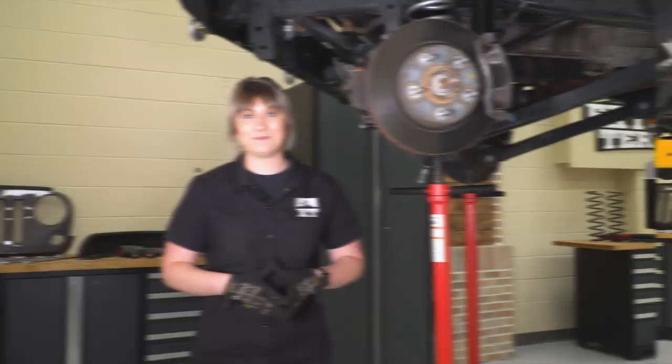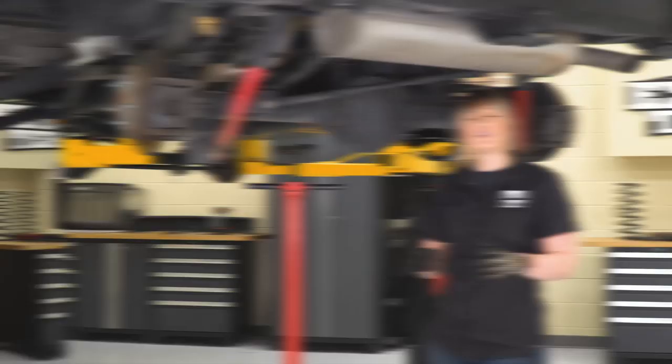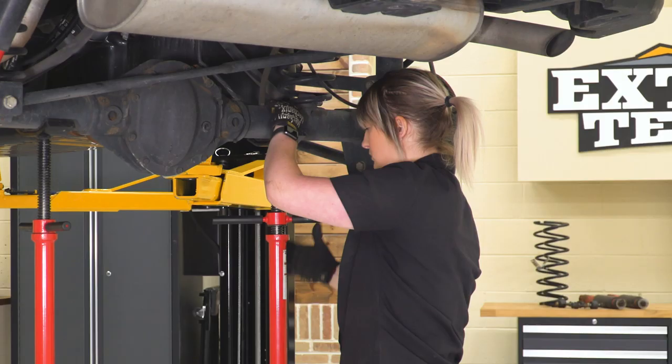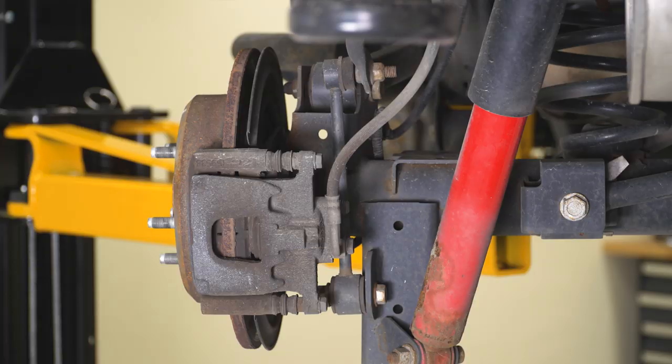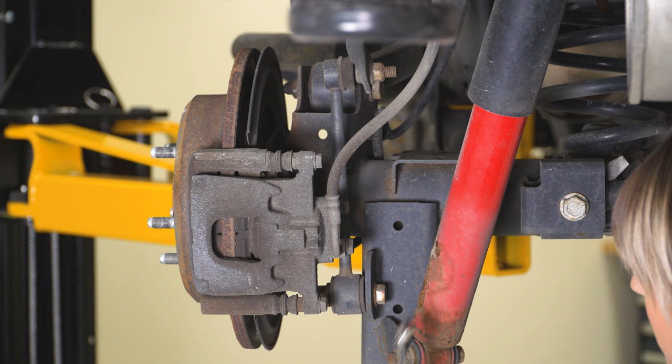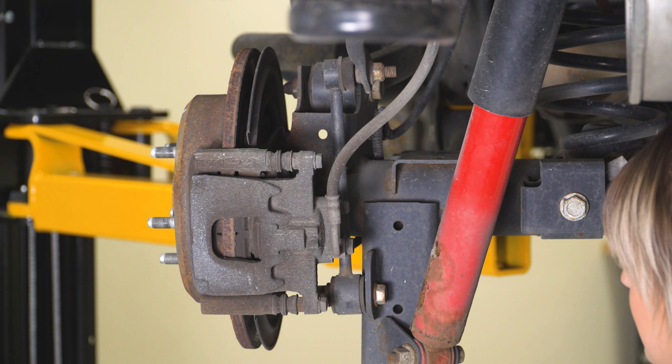Just like the front, our first step is going to be to support our axle. Then our next step is to remove our sway bar end links. I'm going to start with the lower sway bar end link bolt — it's going to be behind our shock, so I recommend either taking your shock out first with the axle supported, or using an extension to sneak behind the shock with an 18-millimeter socket on the end and an 18-millimeter wrench on the other side for the nut.